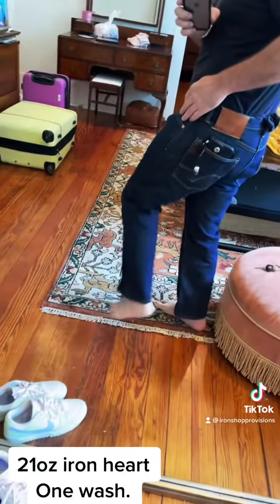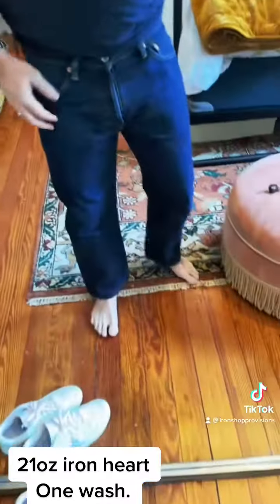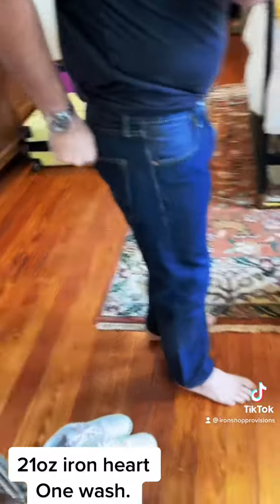Looks like my combs will set back in pretty fast. All in all, I'm really happy with the way they washed out.